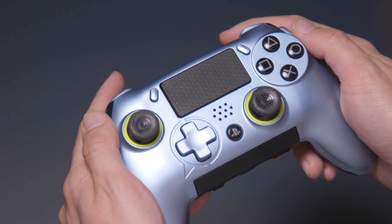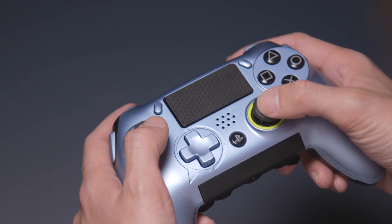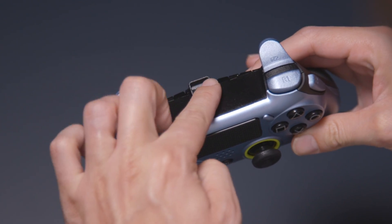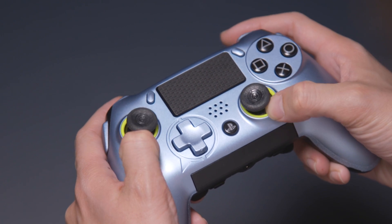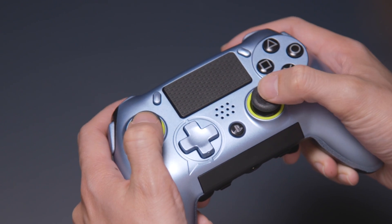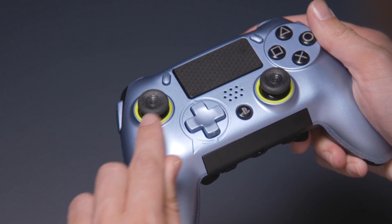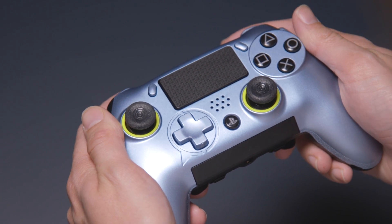Here are the four checkpoints you need to consider before updating the firmware on your Vantage: the thumbsticks, mode selections, hair triggers, and cable. First, use your fingers to push down on your controller's anti-friction rings and thumbsticks to ensure that they are both seated correctly. Your thumbstick should also be installed in the correct orientation with the pointer in the SCUF logo directed towards the bottom left.